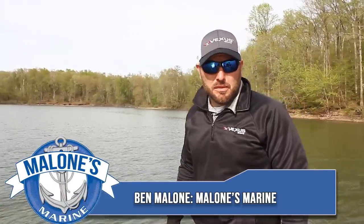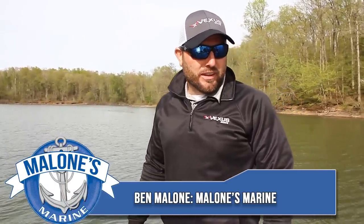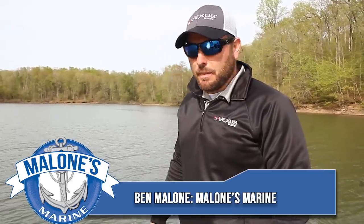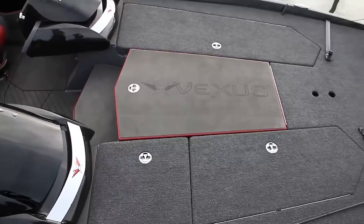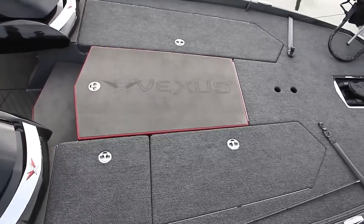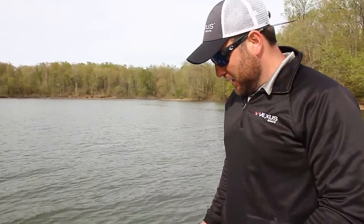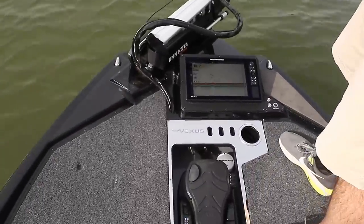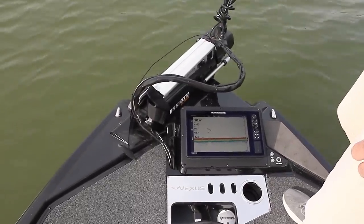Hey everyone, Ben Malone back out here on Kentucky Lake. You might remember me from the Vexus AVX 1880 video we did back in the fall of last year. We're out here today in April in the brand new fiberglass Vexus, the VX21. It is their flagship of their fiberglass lineup right now. We're out here on the very front of this boat — the pickle fork front end, which has been a big talking topic for everybody so far.